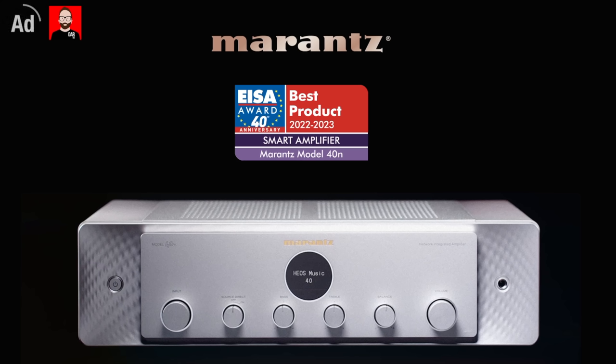This episode is brought to you by Marantz Model 40N, ISA's Smart Amplifier of the Year. The most musical sound simplified.